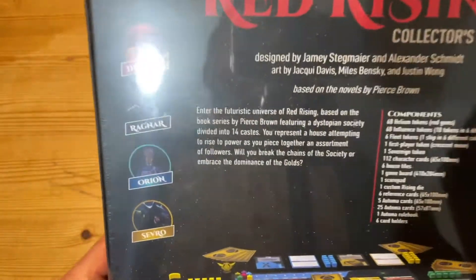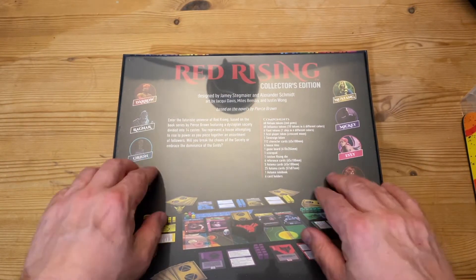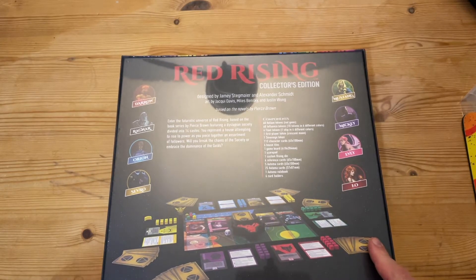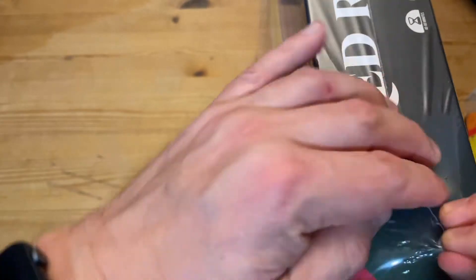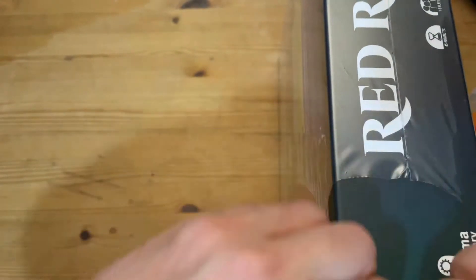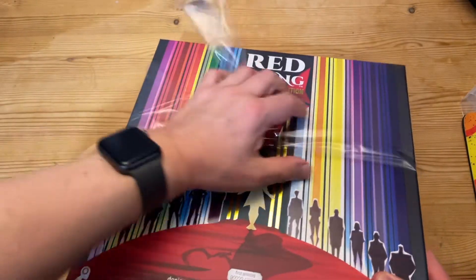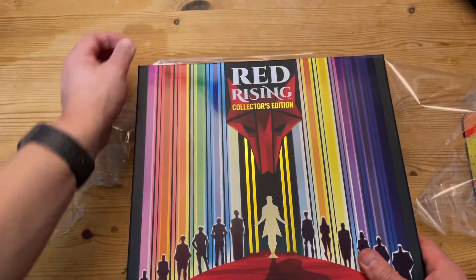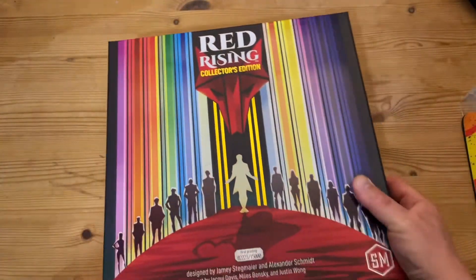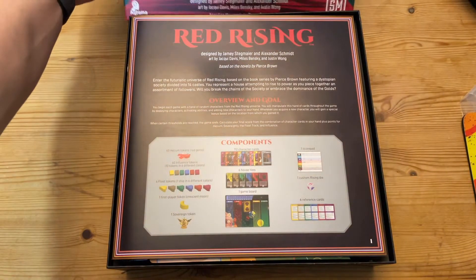On the back you can see the components you get in the game, and on the side there are character names that will mean absolutely nothing if you haven't read or listened to the books — but now I know exactly who most of them are. This is the Collector's Edition, which you can only get by ordering through the Stonemaier website. Jamie Stegmaier is a brilliant entrepreneur who's set up distribution all around the world at a really good price. I got mine because I'm a Champion supporter of Stonemaier Games, which gets you a discount off purchases from their site.